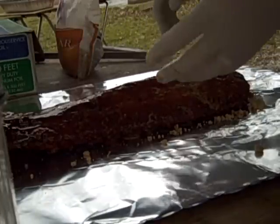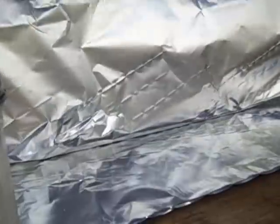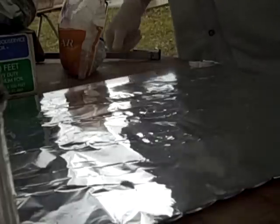There's one rack down — I've got three racks to do, but that's the basic technique. I'm going to give it a shot and see how it goes. I'm not going to add any other moisture besides what I did right there.